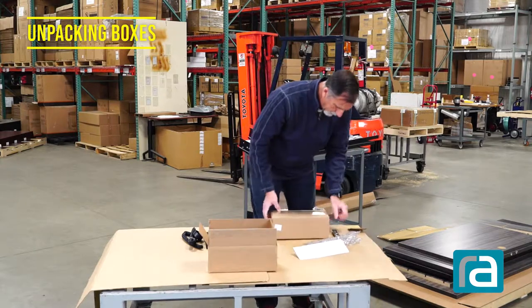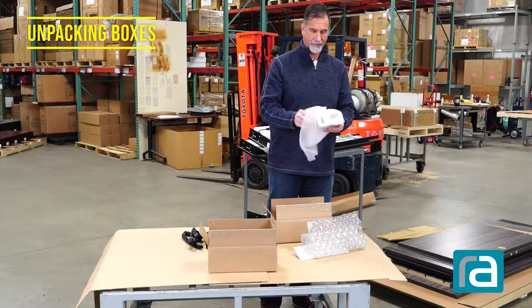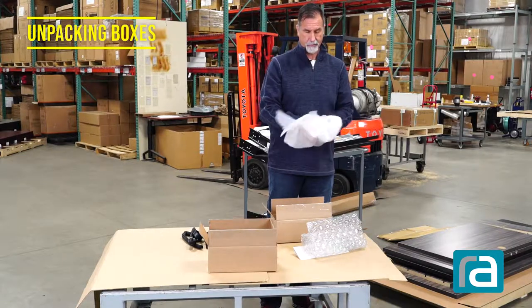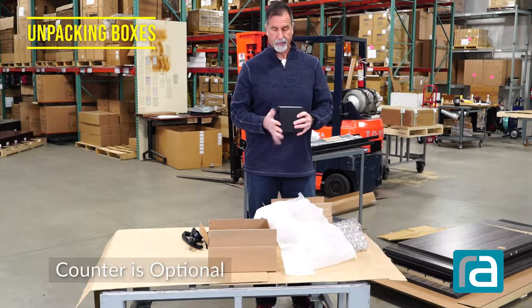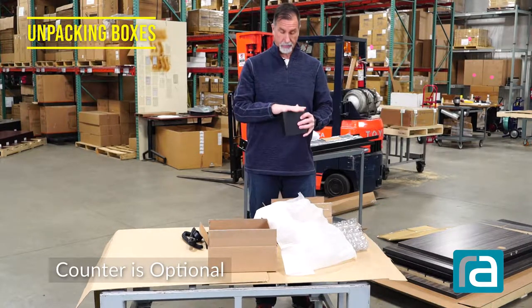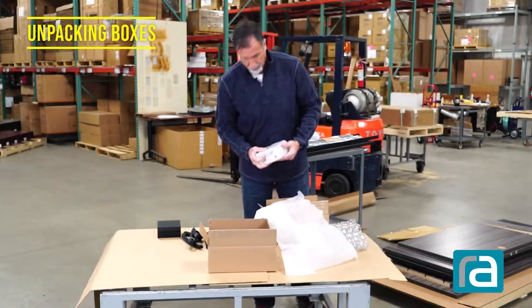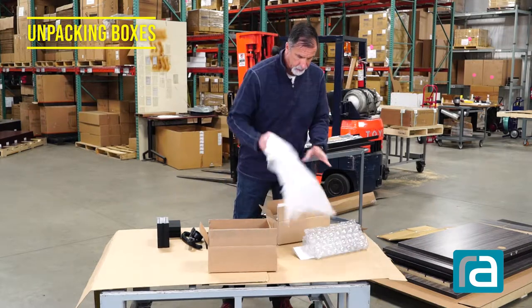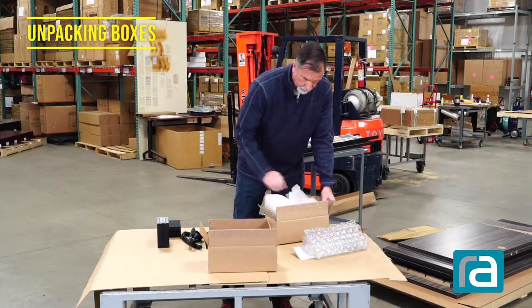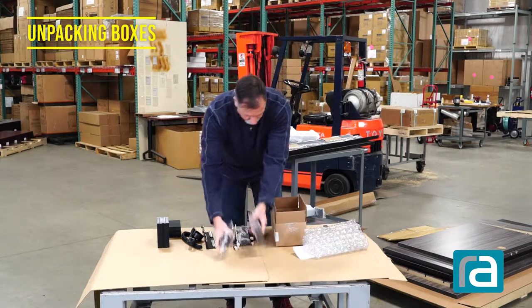In this box here, these are the aluminum extrusions that we use for the counter on top of the reception desk. You're going to have two of these - they will hold up your reception counter. I'm going to put everything back in the box.